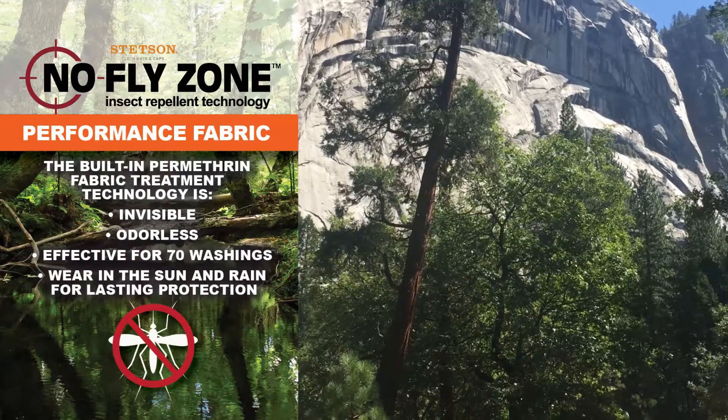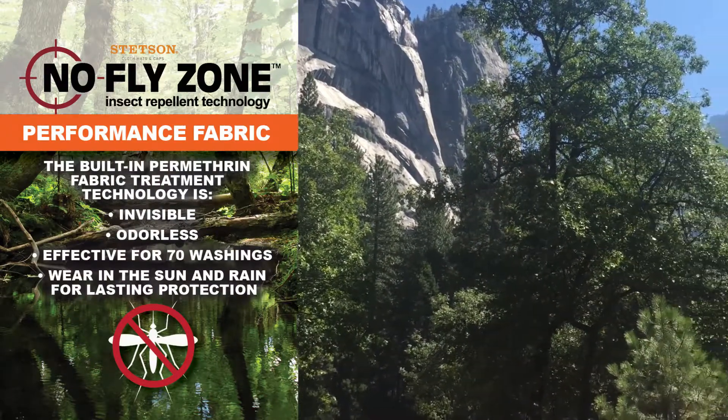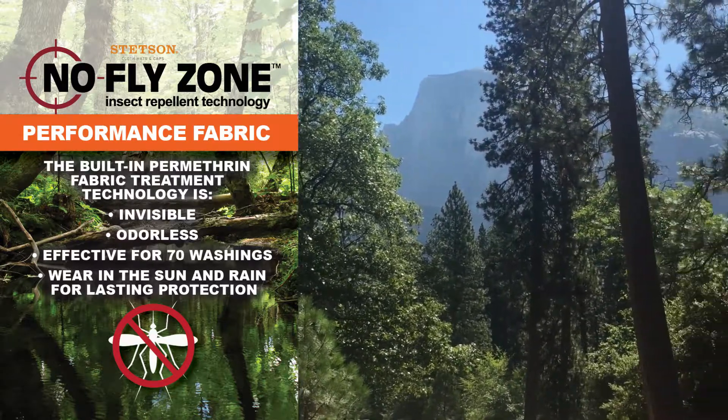No-Fly Zone technology is built right into the fabric and proven to last through 70 home laundry cycles. Wear it in the pouring rain or bright sun for lasting protection.